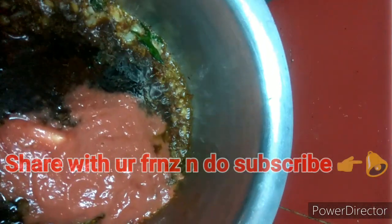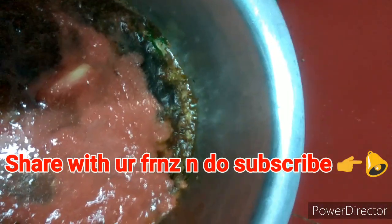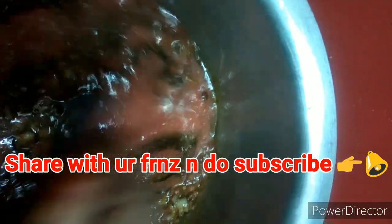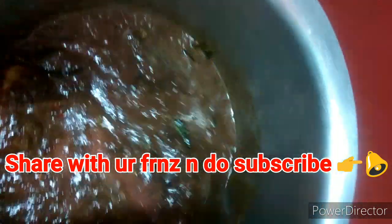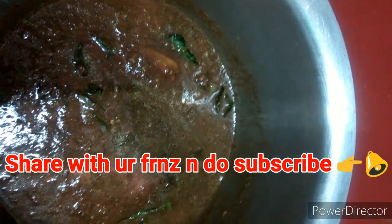Now let it add a little water from above. Your rasam, let it cook on low flame. This is how your rasam looks like. Let it cook finely. Add a little more — one, two glasses of water. This rasam curry cooks very easy, very simple and very delicious. I am going to add one more glass of water.